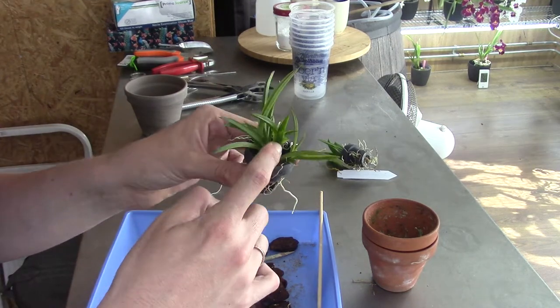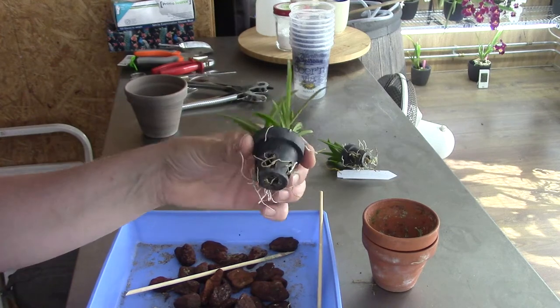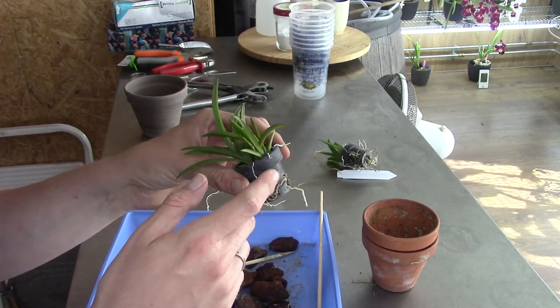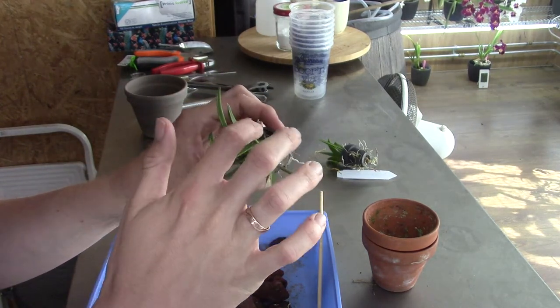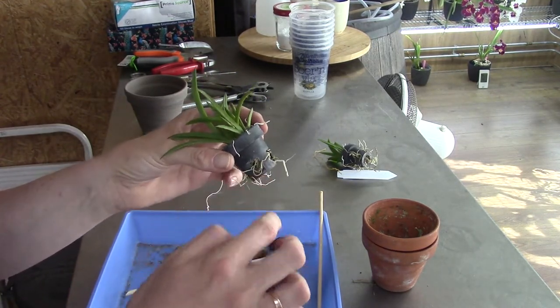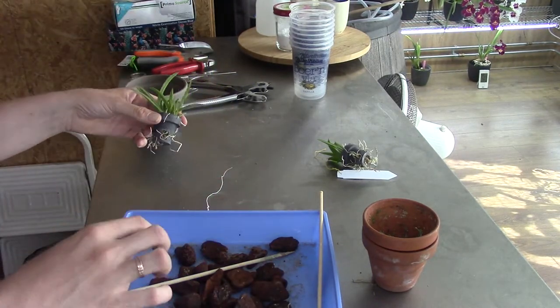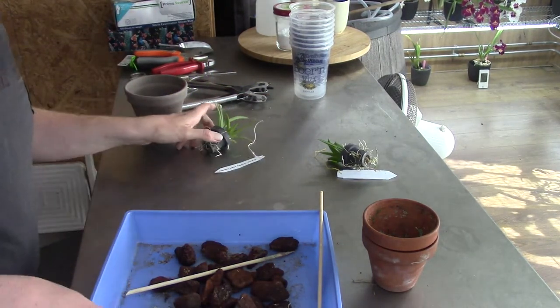We have a new growth here, so also a nice time to repot. Same story — plastic basket — but the roots are so attached to these baskets that I'll leave them in it. It will not harm them; the roots can come out or grow over the top and into the new media.